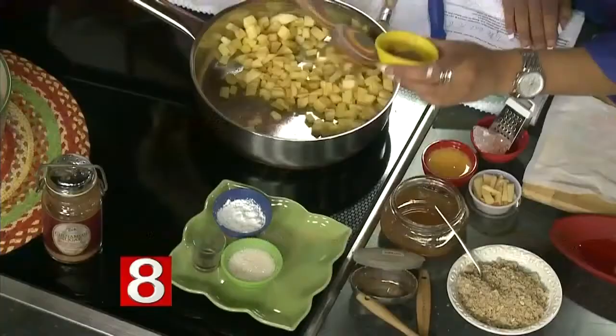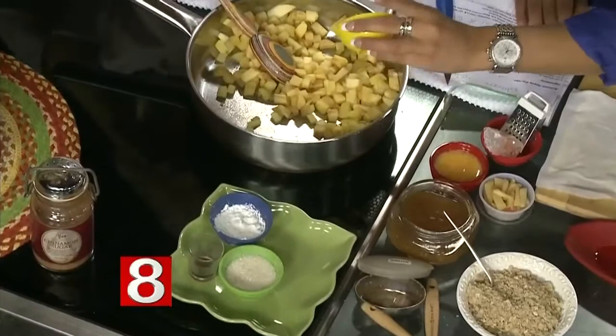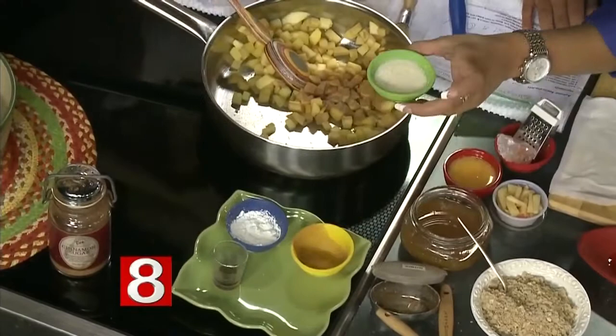This takes about five to ten minutes at the most. Have all your mise en place — have all your ingredients measured out. Then all you're going to do is start the apples and add your little ingredients, tossing it all in.